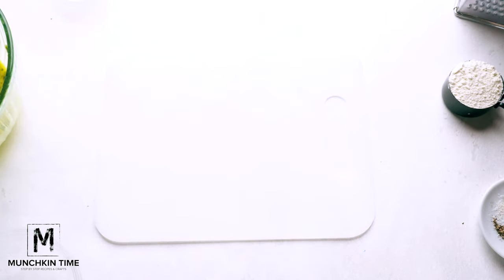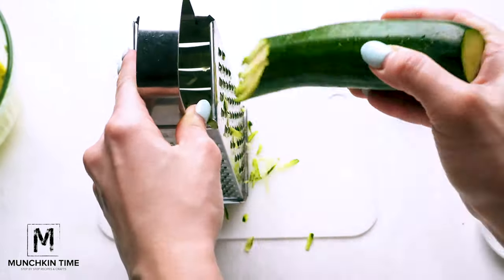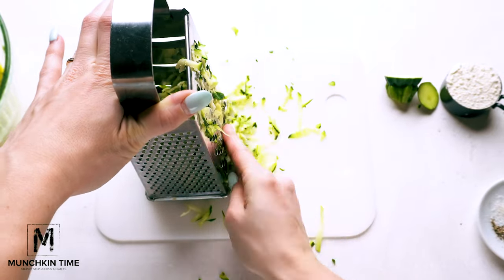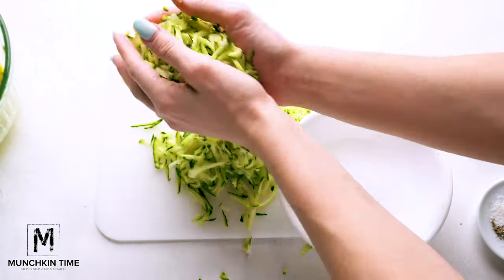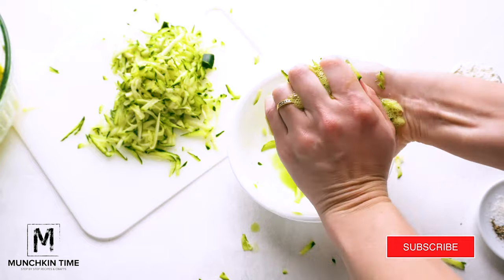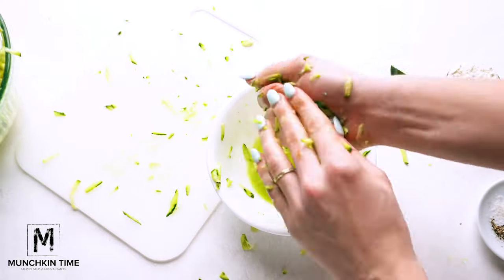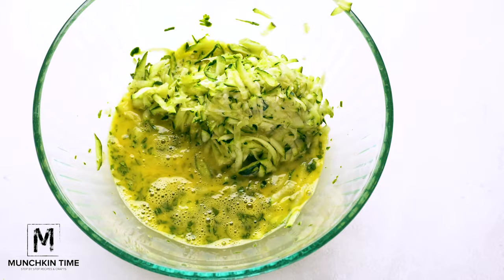On the cutting board, cut off the ends of the zucchini and grate the zucchini. After you grate the zucchini, I like to squeeze all of the moisture or the juices out of the zucchini — I like to use my hands for that, just like you see it here.